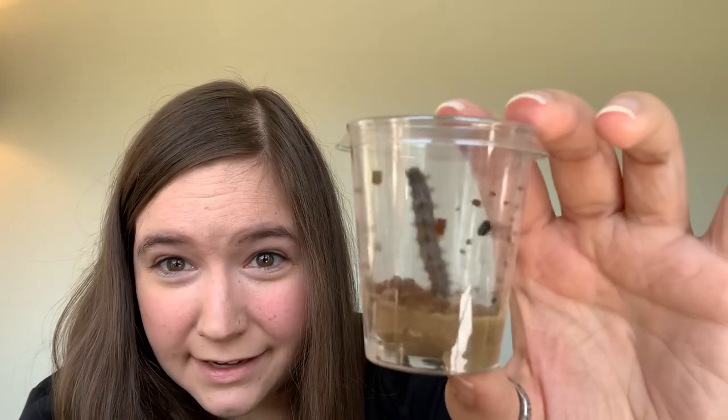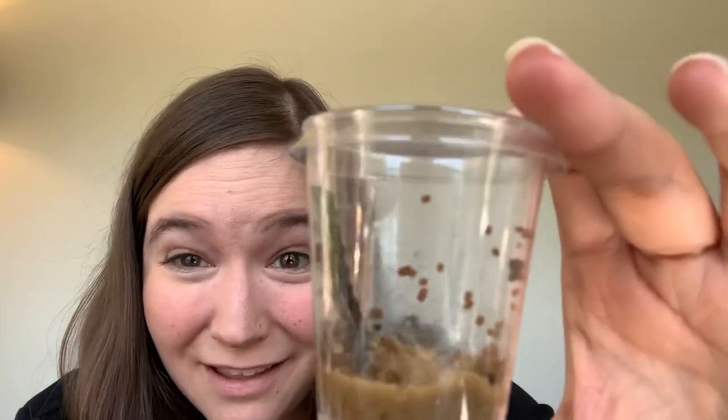...you're letting your caterpillar friends sit too close to the sunlight — you need to find a new place for your caterpillar. But if you have webs in there, if you have little pieces that look like parts of caterpillar that fell off, if you have little pieces of waste, that's all normal, that's okay — your caterpillar's doing just fine.